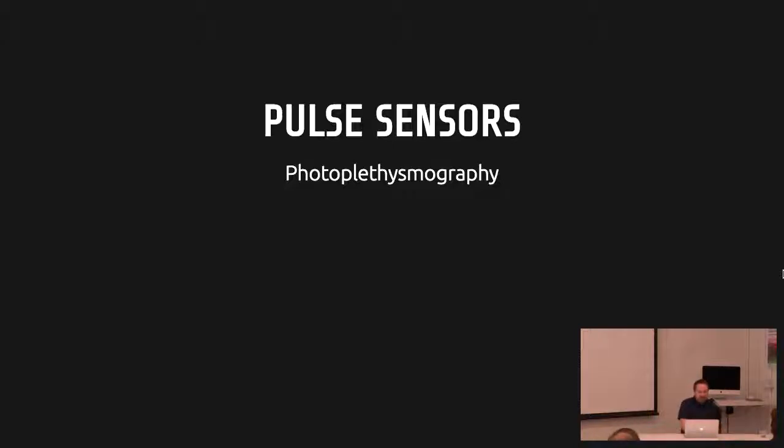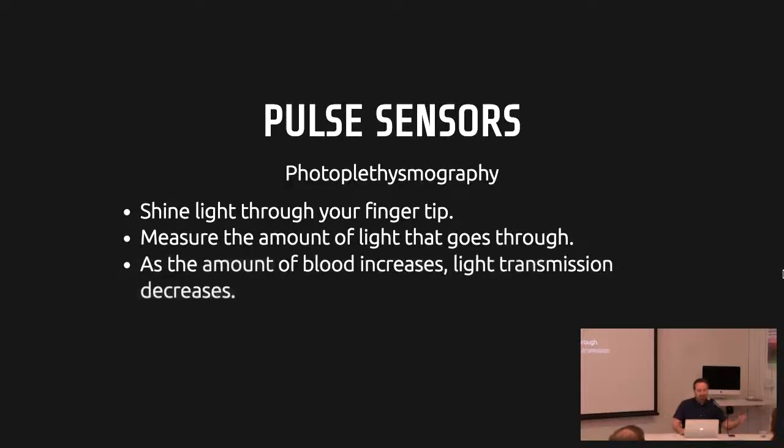Pulse sensors use a principle called photoplethysmography — basically shining light through your fingertip and measuring the amount of light transmitting through. As blood flow increases and decreases in conjunction with your heartbeat, the amount of light that can transmit through your finger decreases a tiny bit with each beat. It's a tiny signal-to-noise ratio, which is a real challenge — even just moving your body a little causes so much noise it's almost impossible to get a steady signal. Most heart rate sensors just show you an average BPM. What this does is visualize each individual heartbeat, so I can't just average it out. That made it really tricky to get working consistently, and it still isn't a sure thing with everybody.